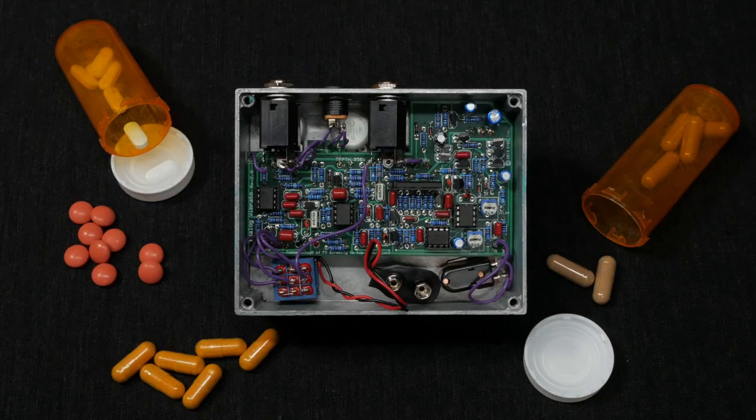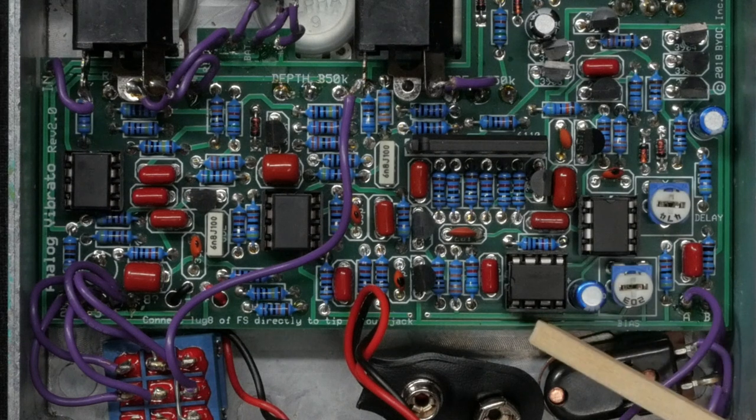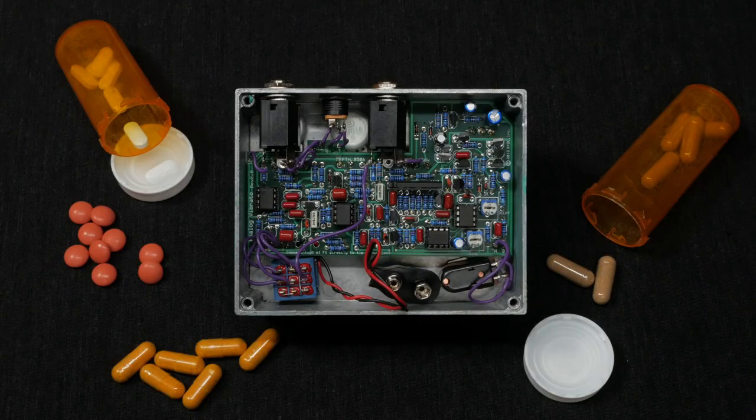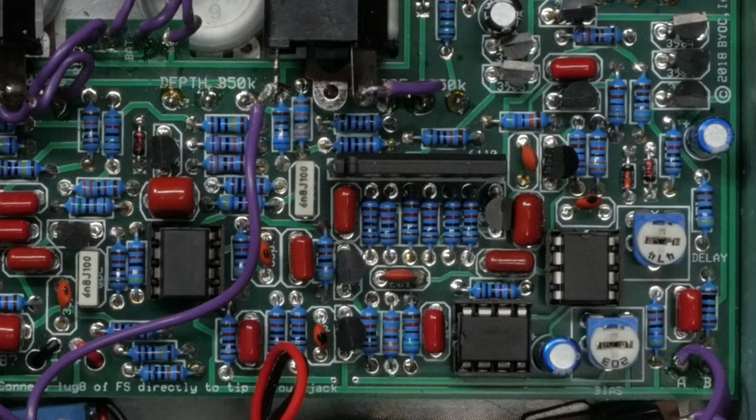Now on to the build guide. The build guide for this is actually going to be pretty short. BYOC provides really clear instructions and the board is masterfully laid out. You get all the parts with the kit, so you'll save a ton of time that's normally spent sourcing parts. For this build, you'll be using Cool Audio Reproduction V3102 and V3207 Bucket Brigade delay chips instead of the Panasonics found in the original. My understanding is that these are excellent reproductions. I've never had a chance to try the real deal, but these sound great to my ears. The BA6110 VCA is worth mentioning since this type of package is seldom seen in guitar pedals.